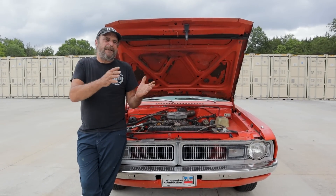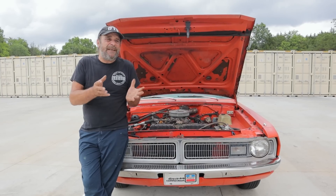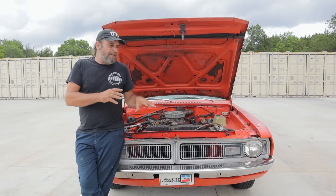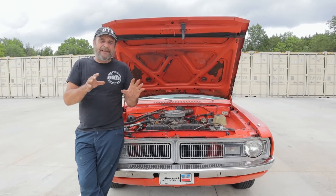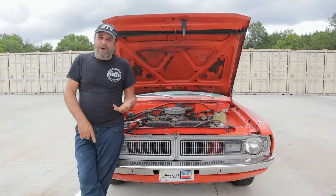Through that era — let's say late 50s through the early to mid 80s — these systems really haven't changed all that much even to today. But let's just focus on this type of system. I'm not going to cover evacuating, I'm not going to cover charging.